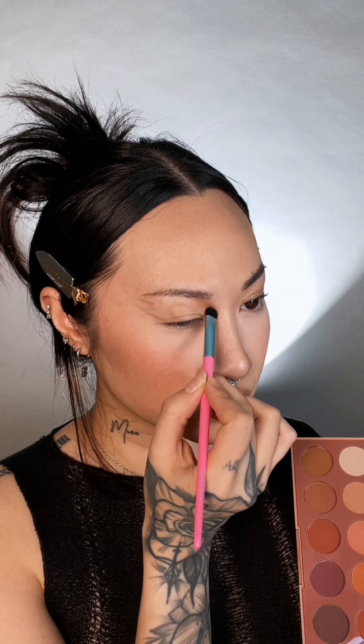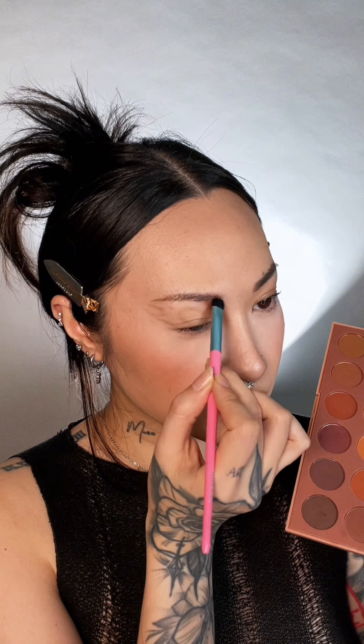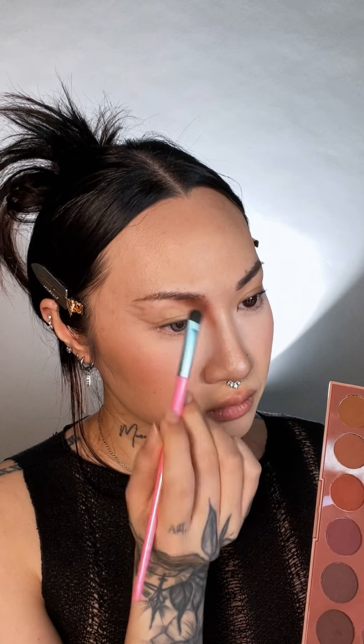After we mapped it and were happy with it, go in with a transition shade — a light, light brown transition shade, like how we do with regular eyeshadow looks. Starting from that very first line we drew, adding that transition all along that line. Stay on that one side of the line, and don't go past the middle bridge of your nose. So now we're thinking gradient. Going deeper with a medium brown, staying as tight to that line that we drew. The idea is that the deeper the shade we go, the closer to the line it should be.